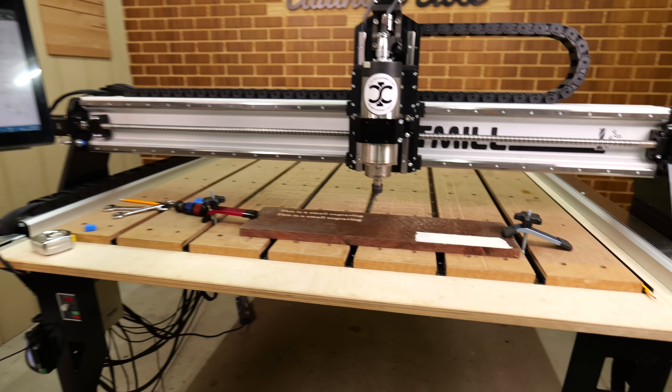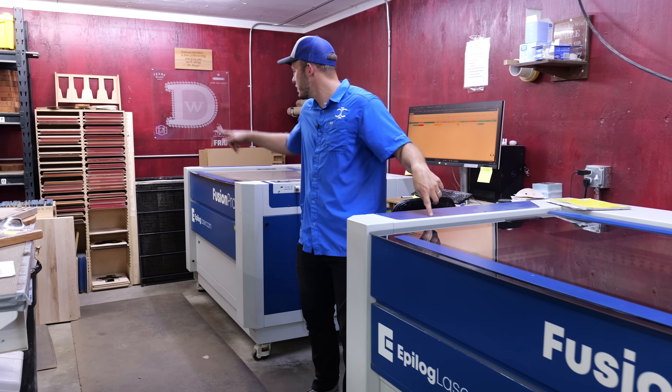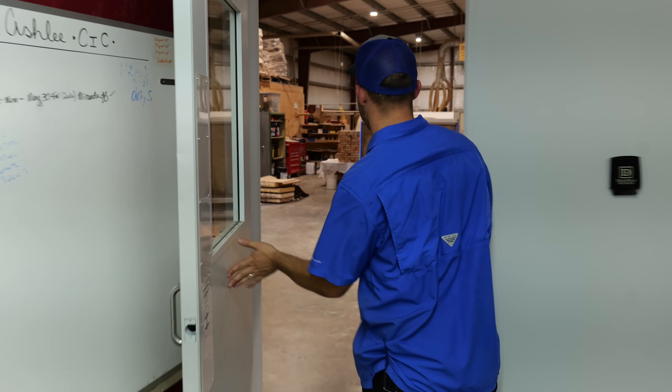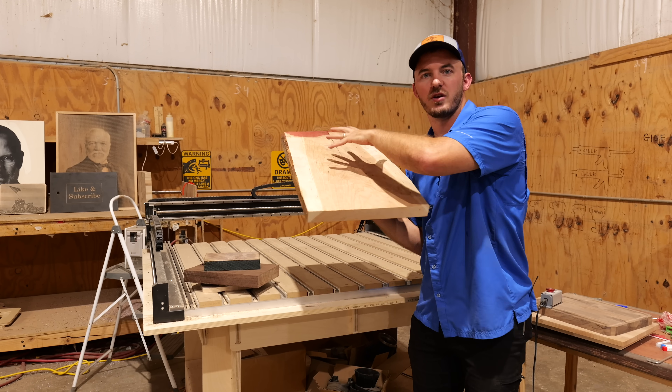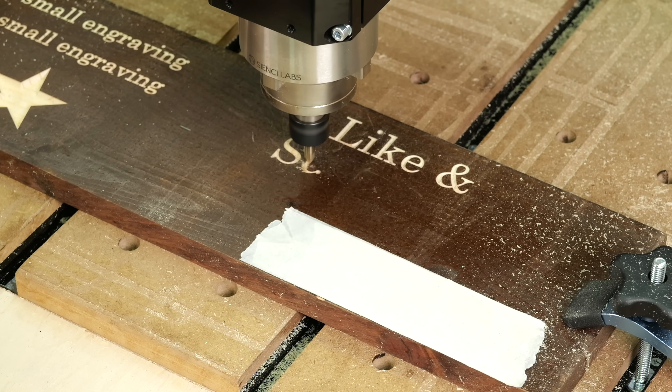Looking at buying a CNC router or a laser engraver can be kind of confusing. I own four laser engravers and nine CNC routers, and to me they fit totally different people. So in this video I'm going to be talking about what I've learned throughout the years of growing a multi-million dollar business using laser engravers and CNC routers.